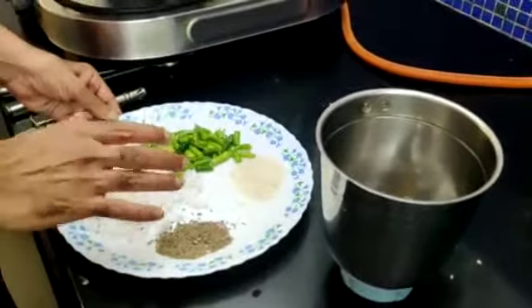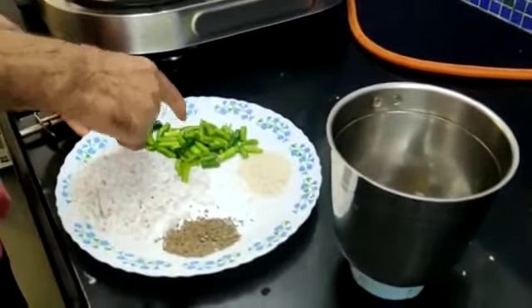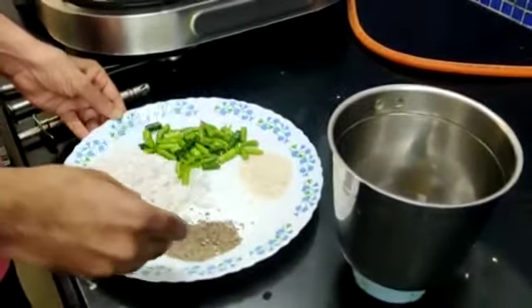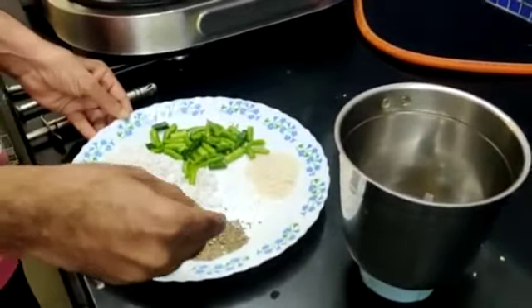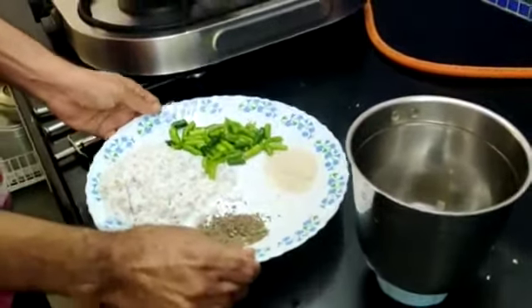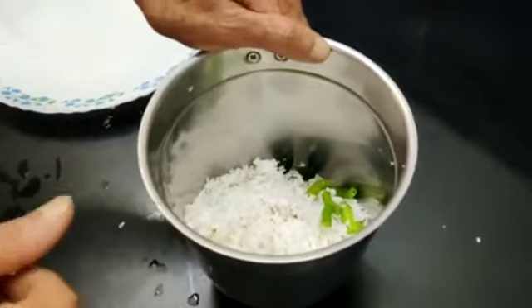I have taken fresh coconut, some 10 green chillies, 2 tablespoons of rice which is the bonding agent, and I have also got some jeera. I will wet grind them in the mixer now. We will add some water to grind it into a fine paste.